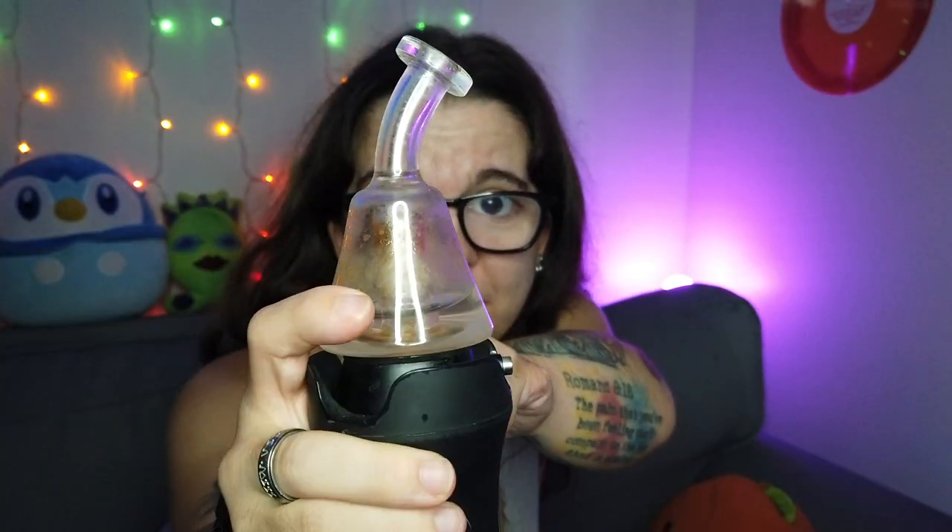But what else happens when you don't clean your rigs and your glass besides health problems? Your functionality of your pieces will start to decrease as more gunk and biofilm build up over time. This biofilm and bacteria buildup will also cause your taste to turn — it'll hit harsher and it won't be preserving the flavor as much as you wish. So why do people struggle with keeping their glasswork clean? Look at mine — that's not clean at all, that whole centerpiece is amber.